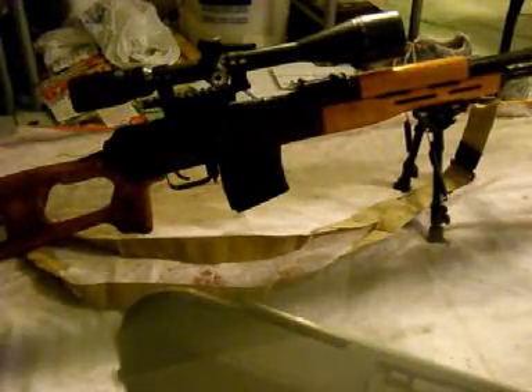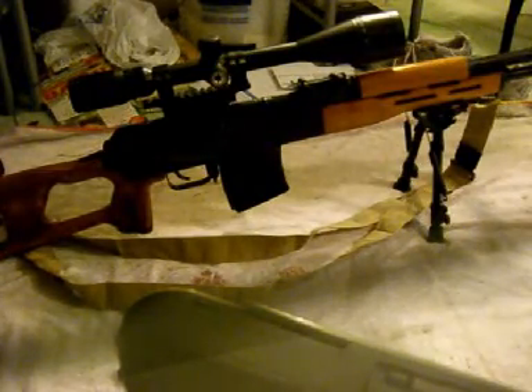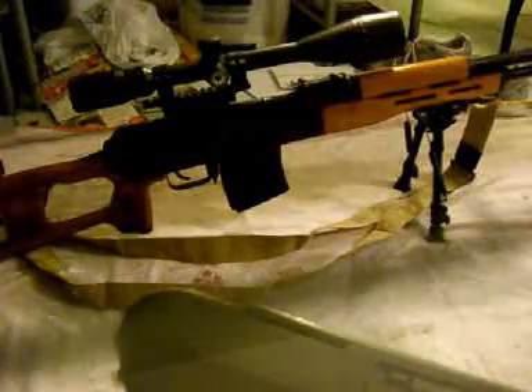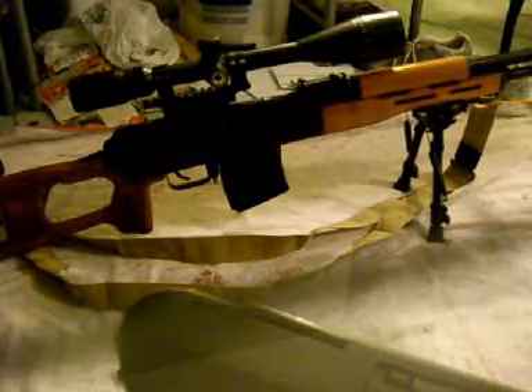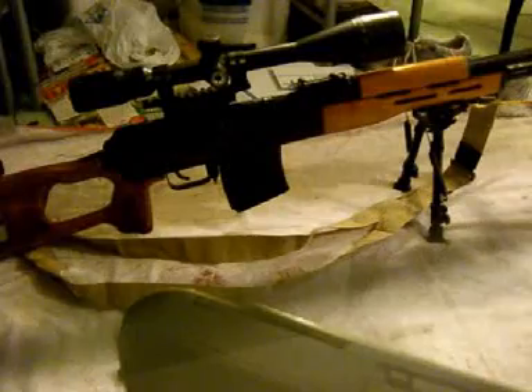This video is a request from DarrenScott84. He wanted me to show you guys instructions on how to install a Harris bipod, or any bipod that's a Harris style, onto a PSL.